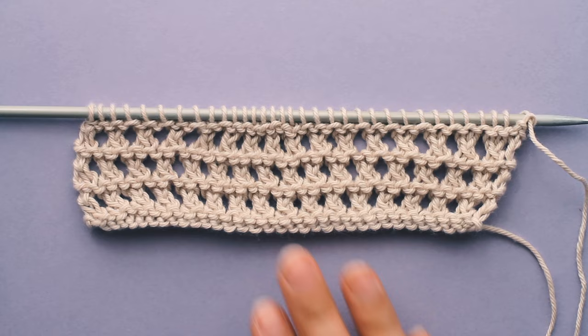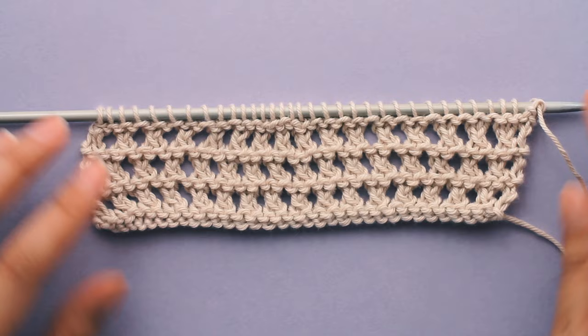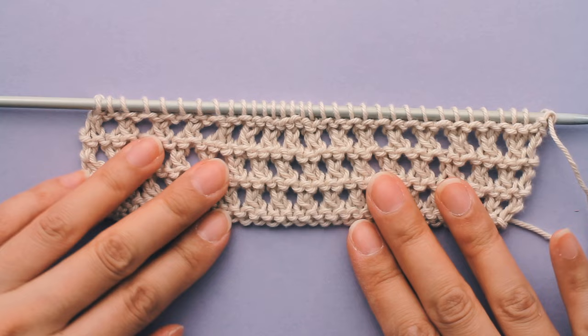After repeating the four rows a couple times, this is what my stitch pattern looks like — beautiful, open, airy, lacy stitches. So that's how you knit the open honeycomb stitch. Thanks for watching. This is part of the Best Beginner Stitches series. Watch the whole series here or click the link in the description. I'm Davina from sheepandstitch.com and I'll see you in the next one. Bye!